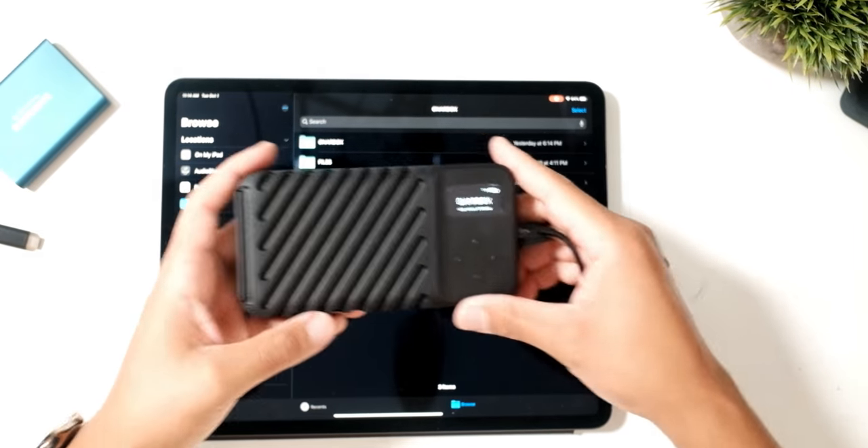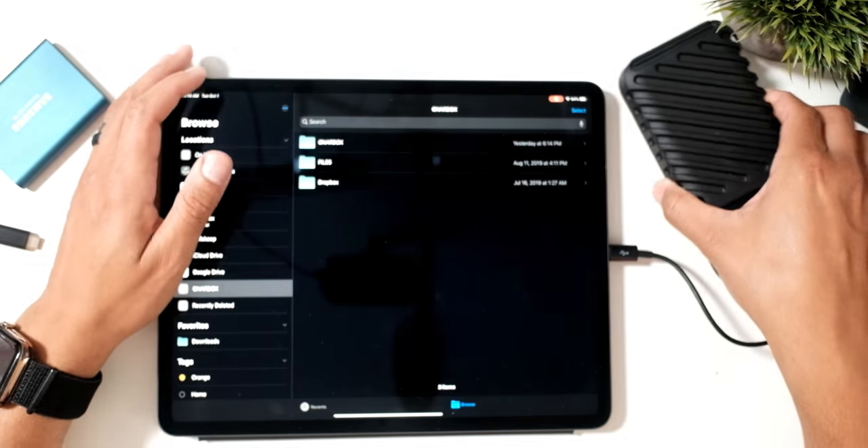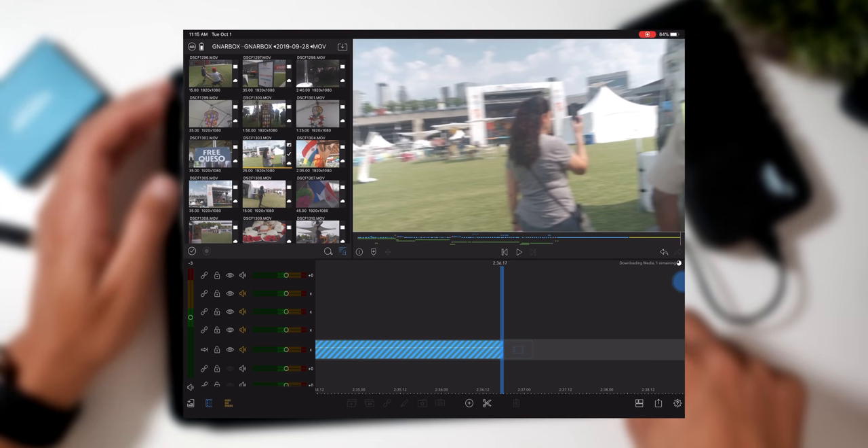Now let me show you the third way this can connect. If I go to the Gnarbox settings and instead of using mass storage, I'm going to use it as USB-C Ethernet — it's going to reboot in that mode. What Ethernet mode does is act like it's connected via Ethernet instead of Wi-Fi, so the transfer speeds are going to be incredibly faster when transferring raw files or footage. Once it's rebooted, I'll be able to see it in LumaFusion just like I did via Wi-Fi, connected via USB Ethernet, and drag files so much faster than doing it via Wi-Fi. Fast and convenient ways like this allow me to get files back onto my iPad Pro to easily edit via LumaFusion.